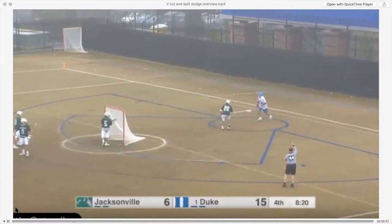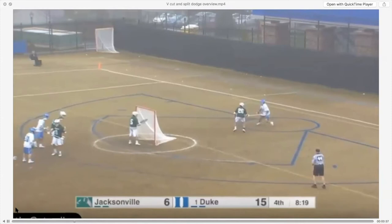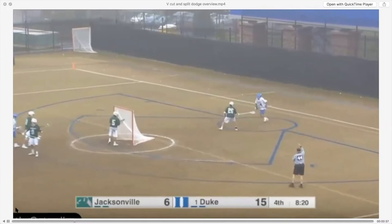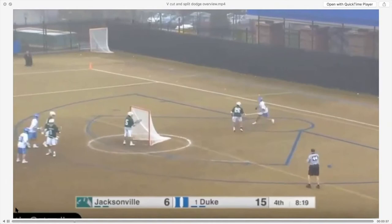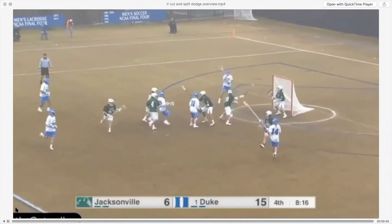Here's a great example of the V-cut split dodge by Justin Gutterden. He's angling towards the right and selling right as he sticks his right foot in the ground. He's running off his man at an angle right through the guy's right hand on the top of his stick, and he's protecting his stick with what I call a stick-back position — so right on contact his left arm is going back. He's powering right through this kid's body and stick, putting him in an amazing position to get his strong hand.